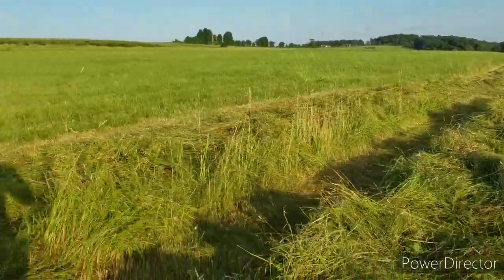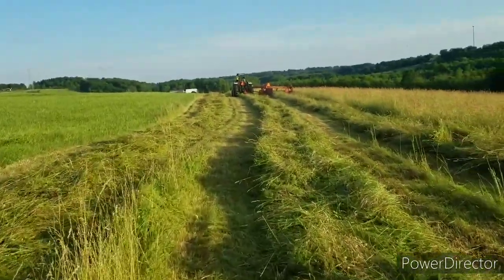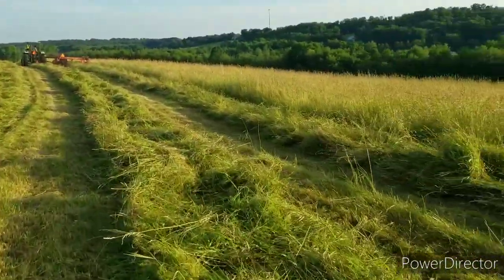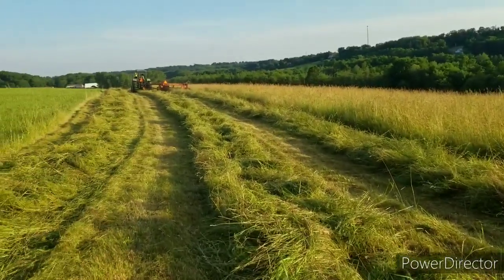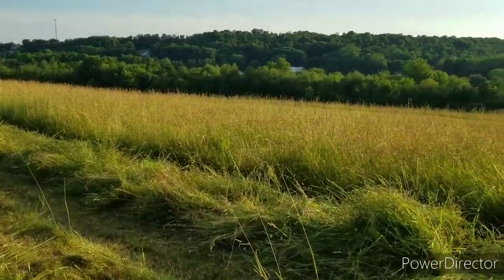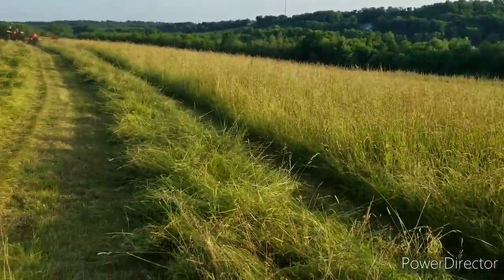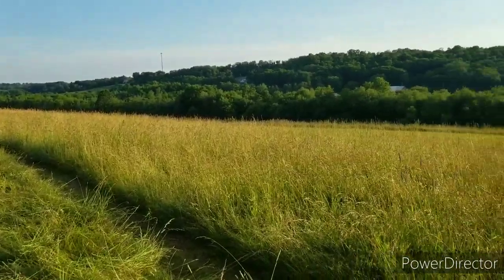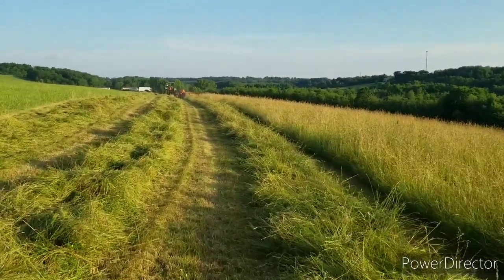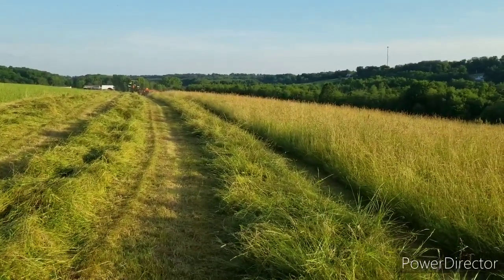This hay ain't near as heavy as that stuff old Goslin's got out there in Oregon. It smells good though. Should have been made two weeks ago but it's been raining around here. Get this little piece cut here and I got three or four acres over at my brother-in-law's, and that'll be it.